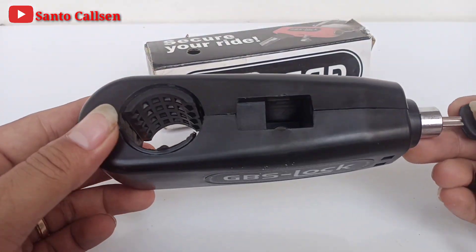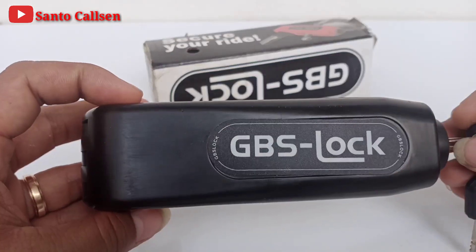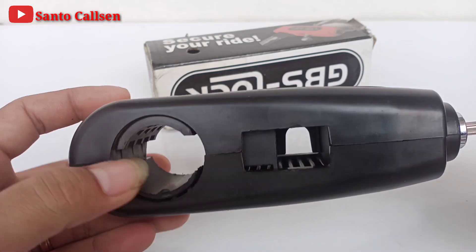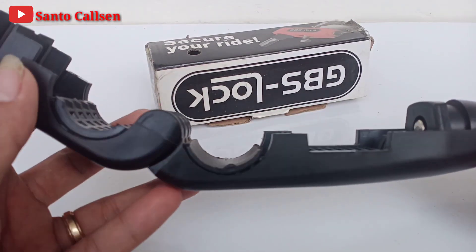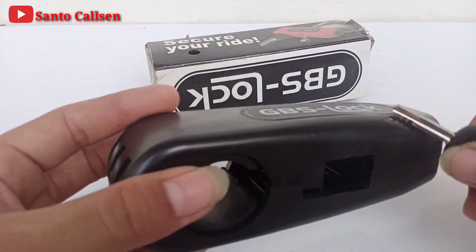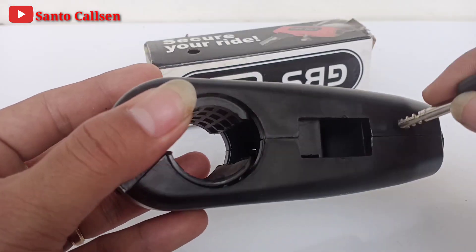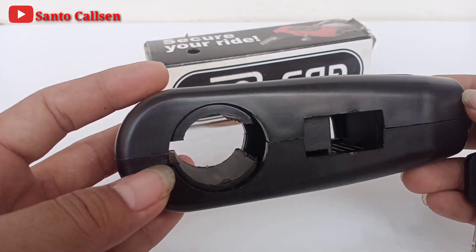Agar motor kita lebih aman dan nyaman saat di parkiran, wajib kita miliki ini teman. Setidaknya ini untuk memperlambat maling untuk mengambil motor kita. Ini bahannya plastik, tapi kokoh teman, kuat sekali. Terbuat dari harness steel.